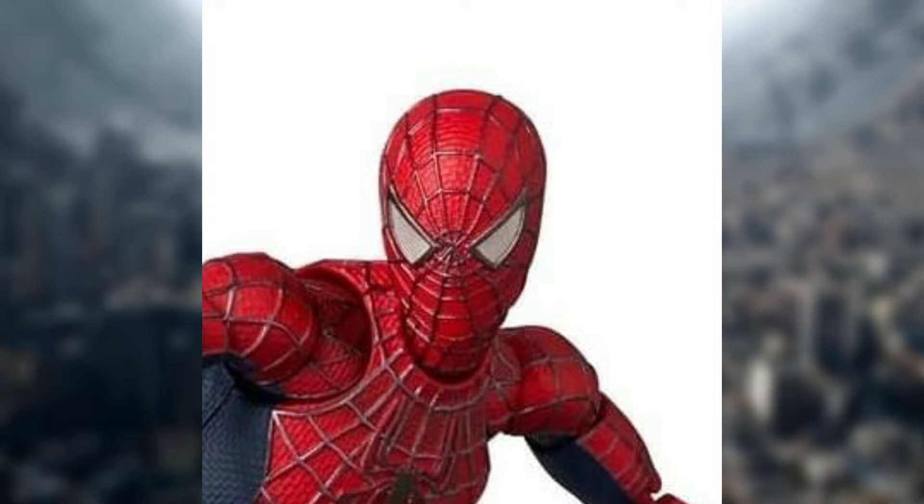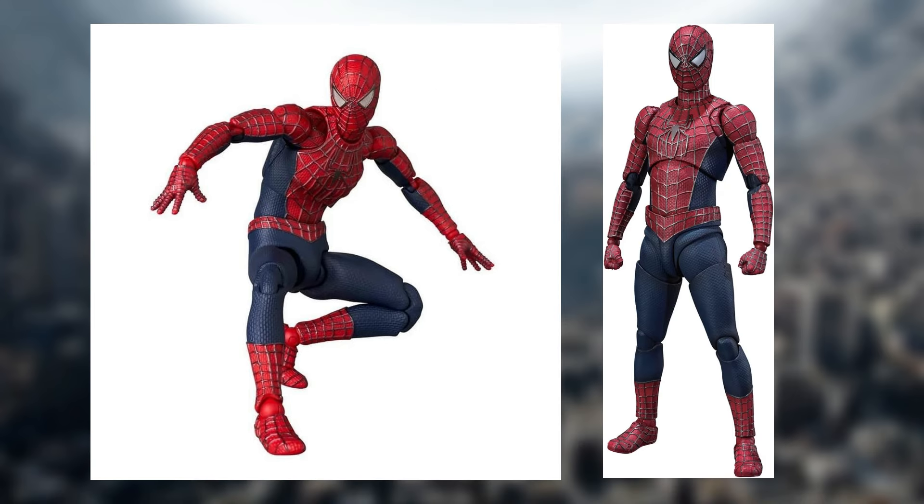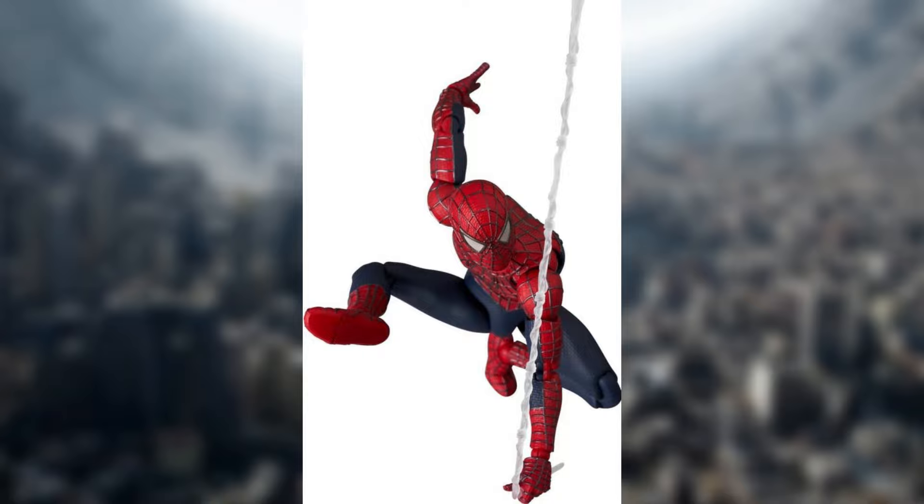For some reason, the mask right here looks really bad — it kind of gives me vibes of the original Toy Biz figures back then, and it still looks like that. It really does look weird. I want to say that even the SH Figuarts figure might look a little bit better, but I can't really tell comparing these two as of right now. I would definitely say I'm a little bit disappointed with the mask portrait.